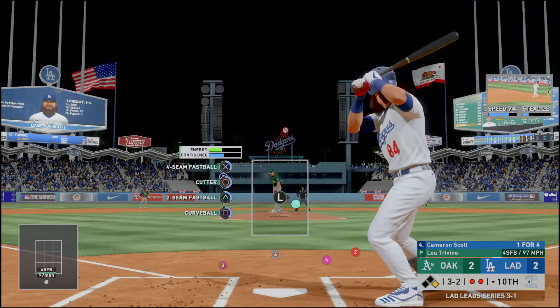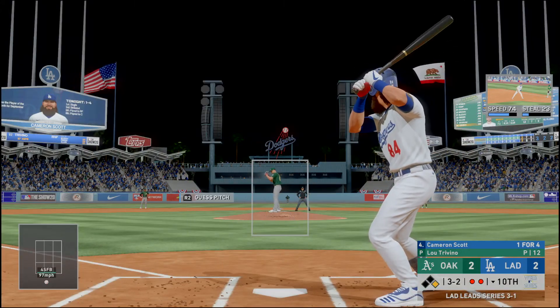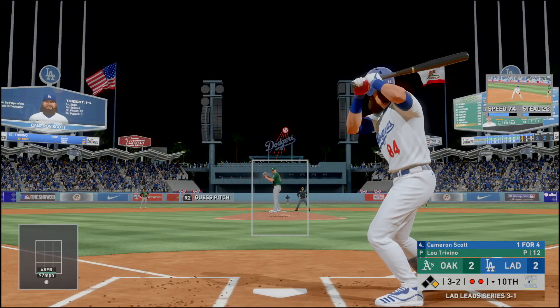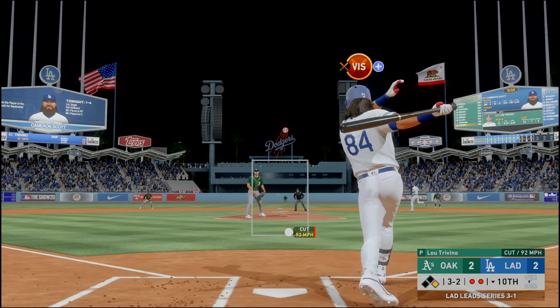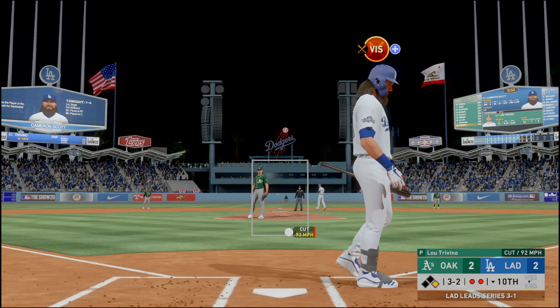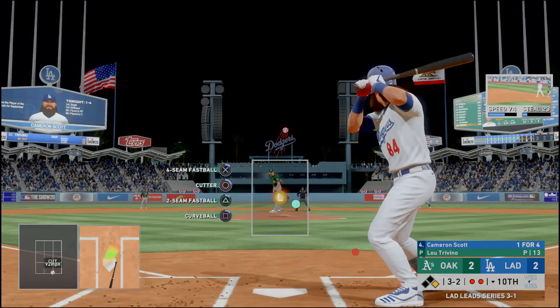Good running count right here — three balls, two strikes, two outs, runner on first. He'll be off to the races on this pitch. He did a good job to shorten up and protect the plate, and he'll have another shot at it here.